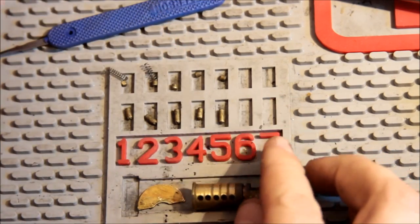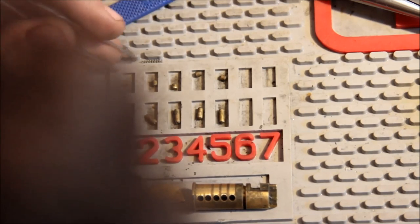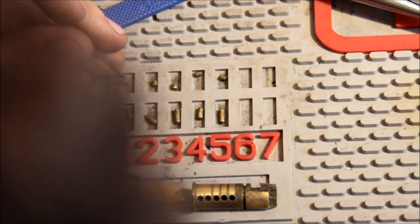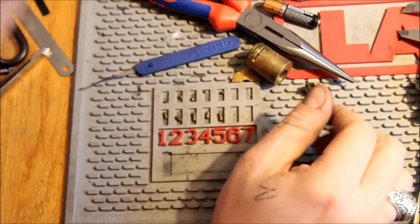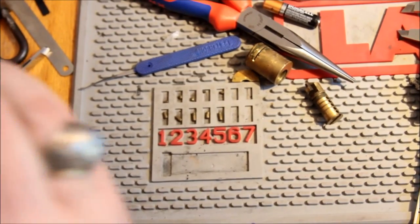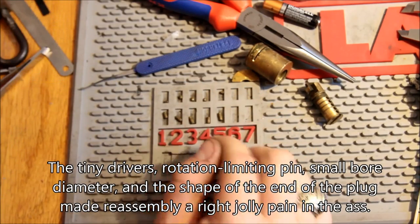Herd padlock, gutted, and no security pins — just straight up old school American precision. Anyway, these are fun little locks if you can get a hold of them. I haven't seen drivers this tiny in a while. And you can see how tall these key pins are.